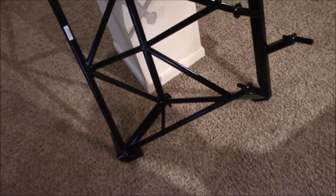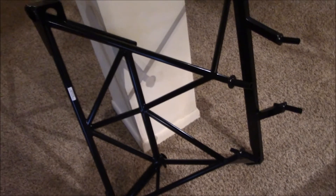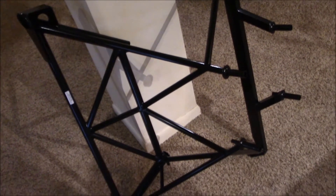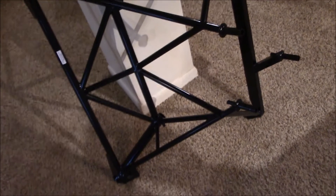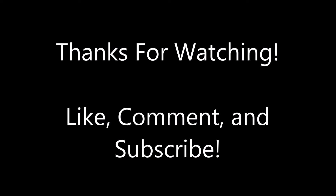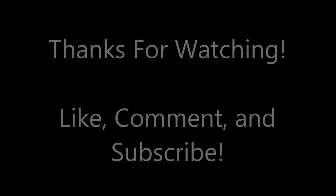It looks really nice. Sonics does a great job of packaging everything to make sure it doesn't get scratched along the way, and they do a phenomenal job with their parts — just all of them are top-notch. Thanks for watching, I'll see you next time.